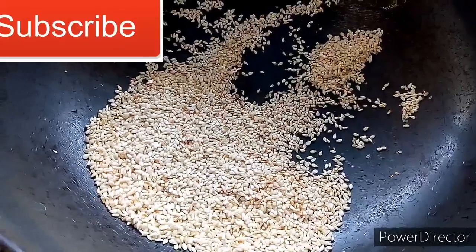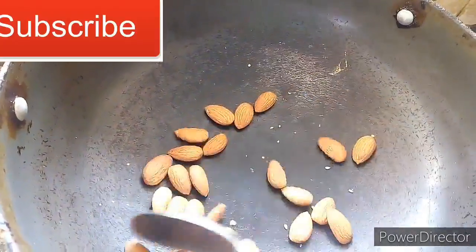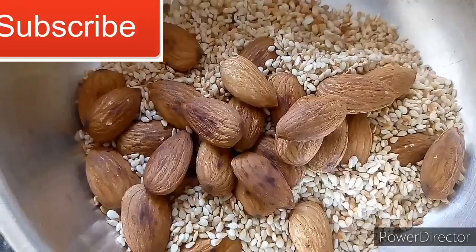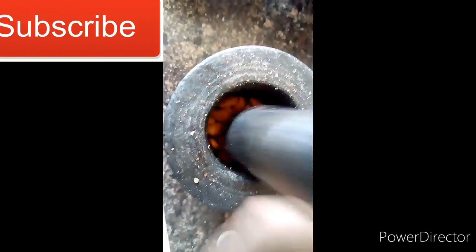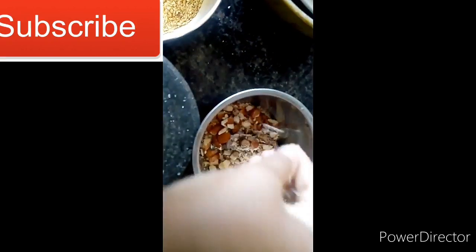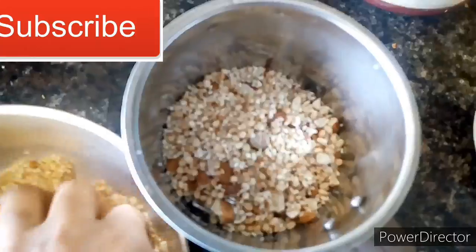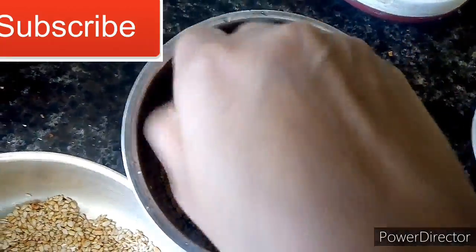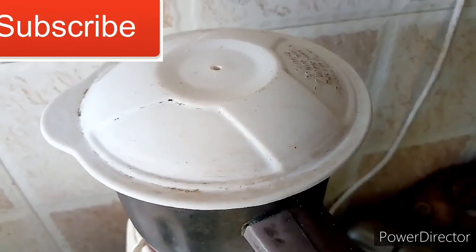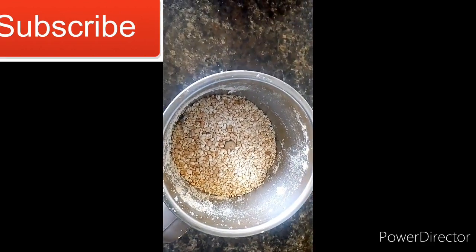I'm going to make a bowl, so that's it. I'll mix the bowl first for a little bit. Now we have to mix the rice in the pot. The lid is smooth, and we are making it a bit like this with a mixture of powder. We also do a powder on a bowl.